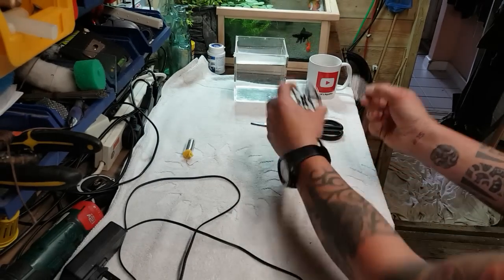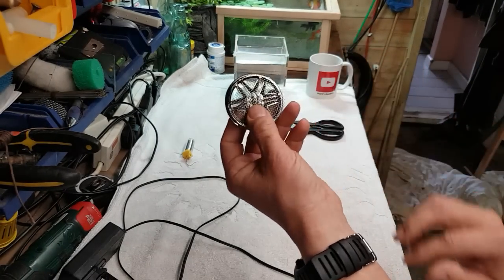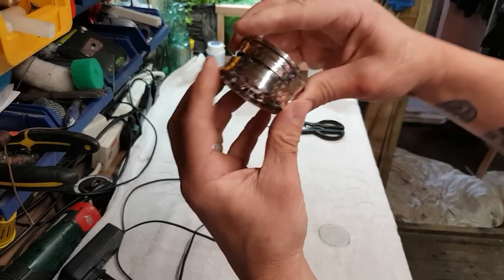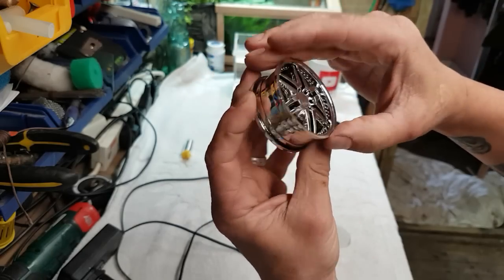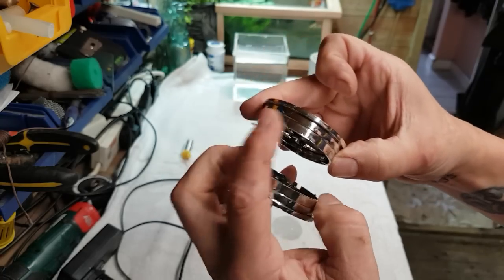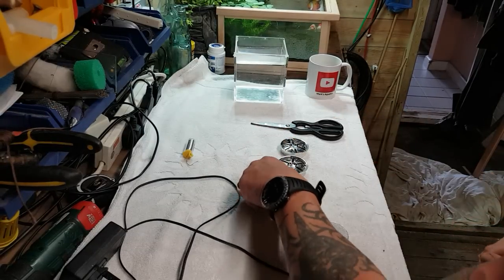One to go in one side and one to go in the other side there. Now we've got to push these together, but first of all it's really important that when these go together they don't touch inside - they can't touch, otherwise that will completely ruin what we're trying to do. I'm not 100% sure if this paint is going to act as a conductor as well, being chrome paint, but we'll see.